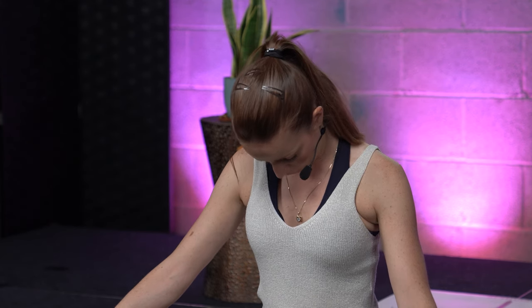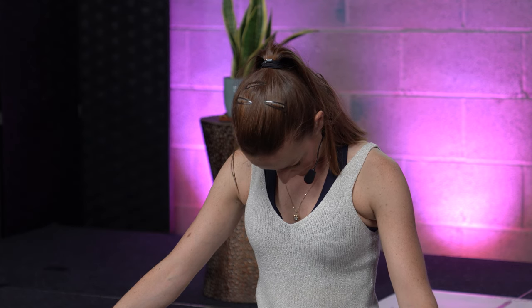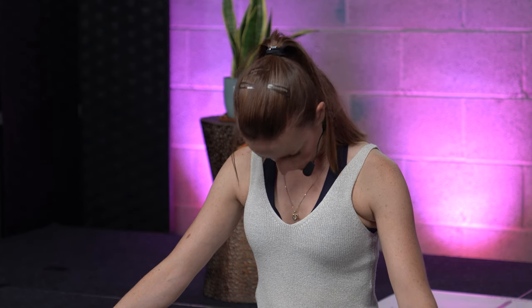Look up, hold your head to the back. And look down, chin onto the chest. Come back to center.